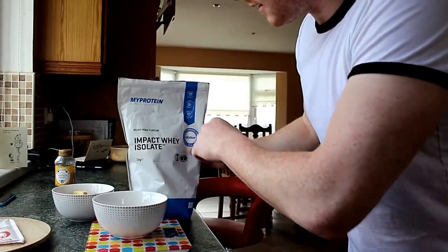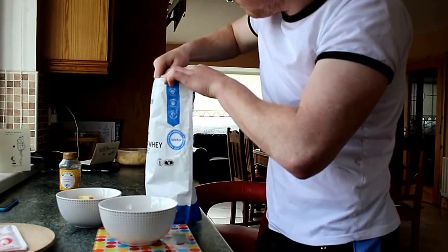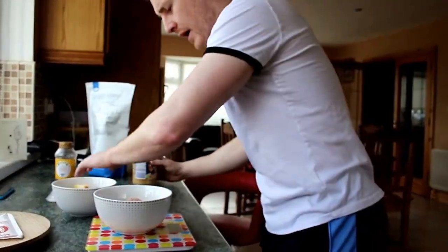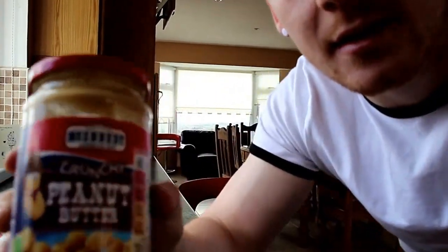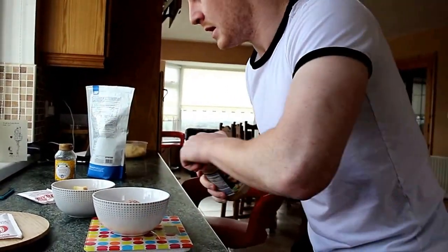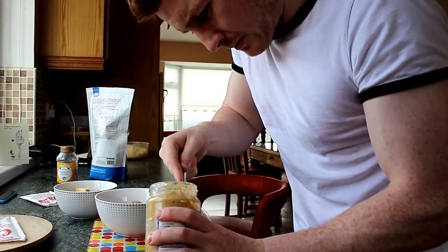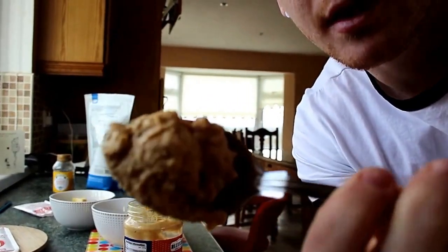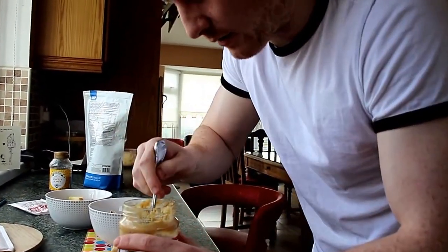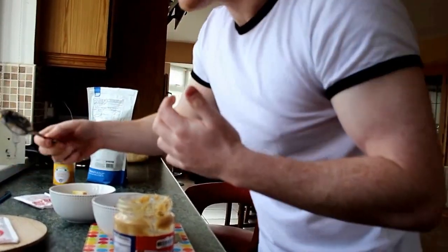There I have some MyProtein Impact Whey isolate. Just use one scoop of that. Chuck it all in. What I have here is crunchy peanut butter. I got that in a ladle, just picked it up for a couple of quid. I am going to use 20 grams of this. About that much. Scoop that in. So we have 18 grams, I am going to give it a little bit more. Perfect.